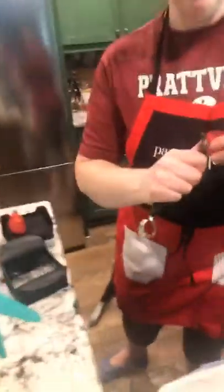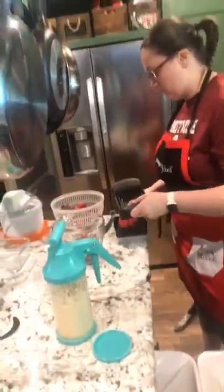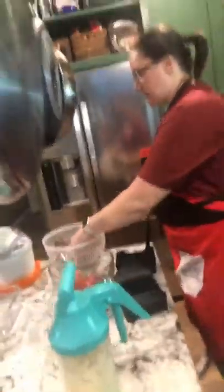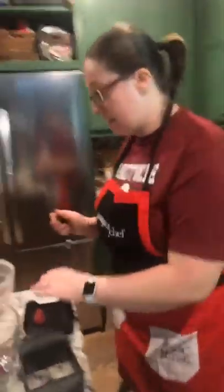We don't want to take off half the strawberry, but we don't want to leave the greens on when we're slicing. This is why the corn more is nice to have versus just using a paring knife. Sometimes if I'm just going to quarter them I will just use a paring knife to be quick, but when I'm slicing like this I always use my corn more because it makes it so much easier.